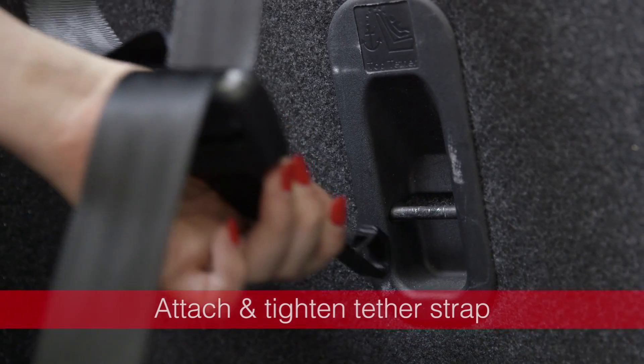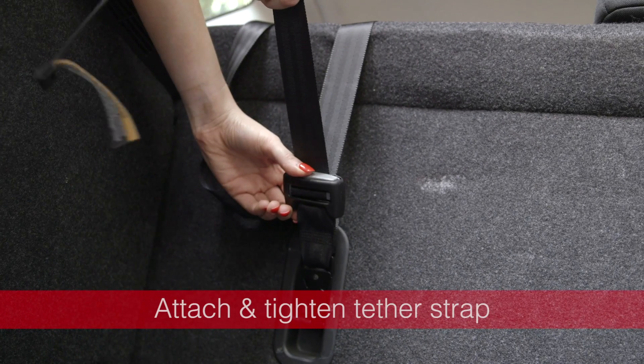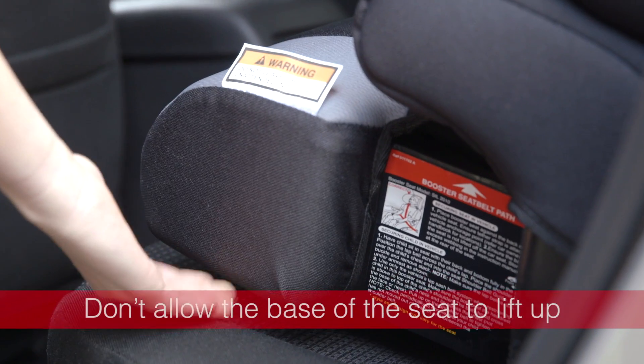Once you've located or fitted anchor points, attach and tighten the tether strap to secure the booster seat in place. Make sure the seat is tightly secured, but don't allow the base of the booster seat to lift off the car seat.